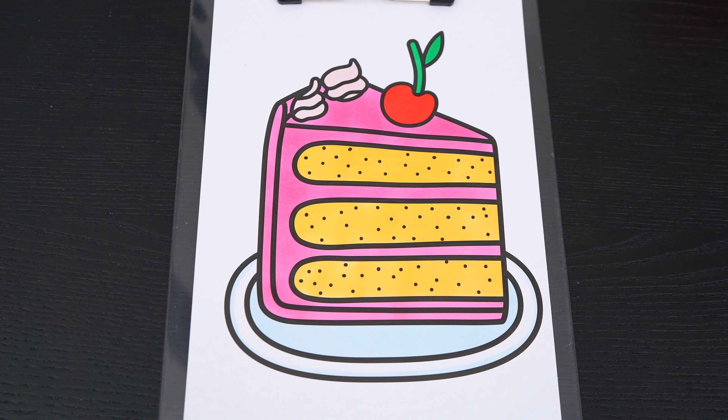Okay, now I'm all finished coloring in this cake! Super scrumptious! Now, lastly, let's color in the background behind it blue!